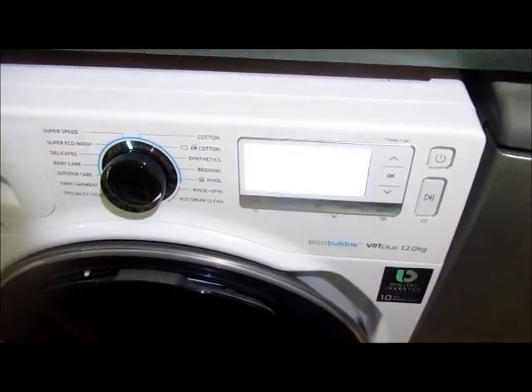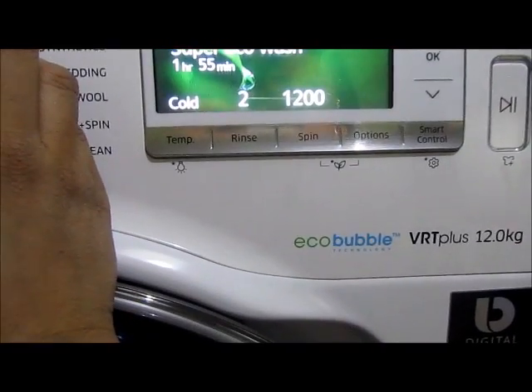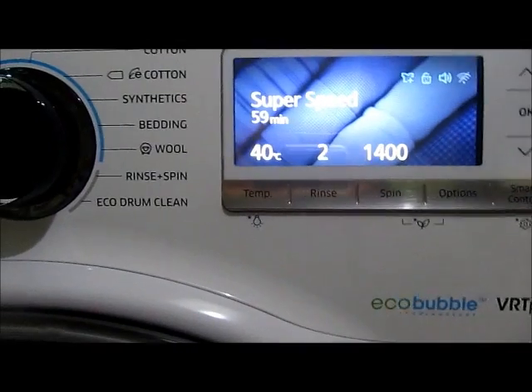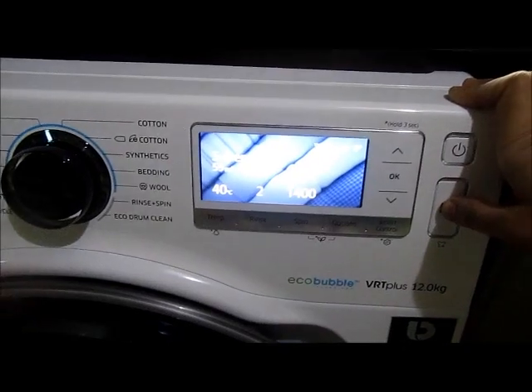Switch on the machine. Using the cycle set dial, I choose my current cycle as super speed. You can see the standard settings for the cycle on the display screen. Press start.